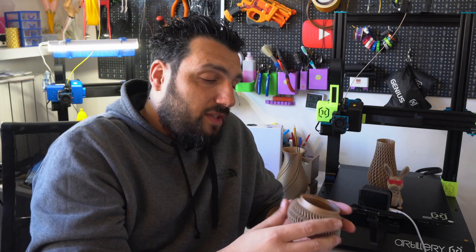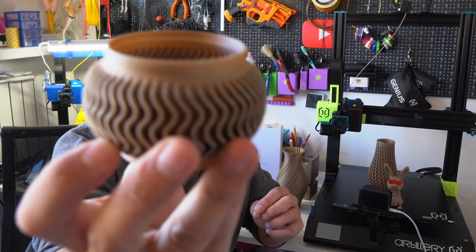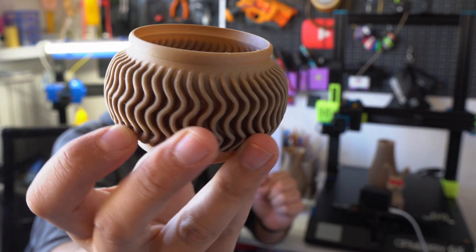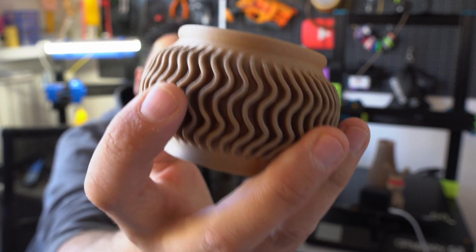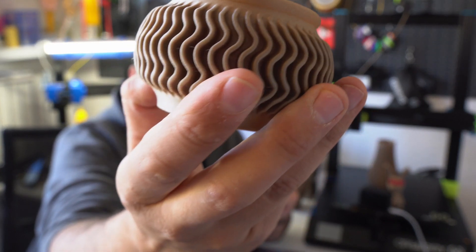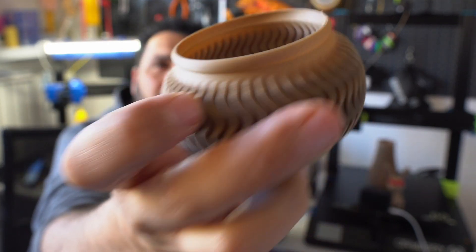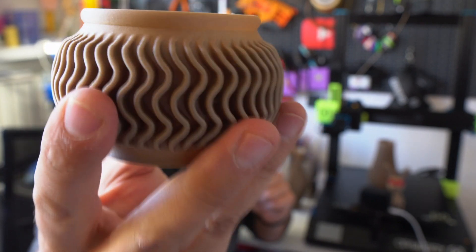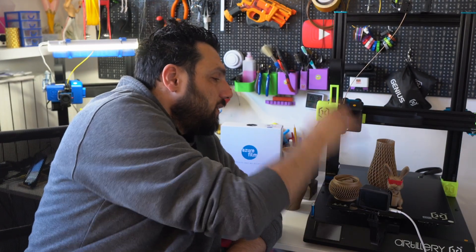Then I printed out this bowl in vase mode with 0.8 extrusion width, as I normally do, because the texture on this model already makes it stronger so there was no need for extra width. It came out really nice and sturdy — I can put clips in, put some stuff in. I laid down the benchies before just as a reminder.